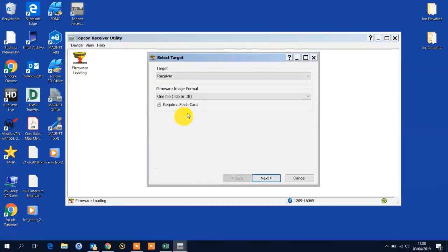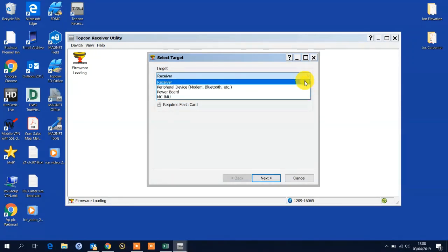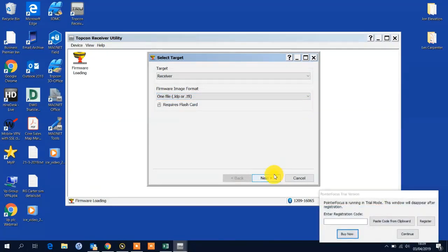We hit this icon here. We need to target the receiver board, so from the drop down just make sure we've chosen the right board. Some of these boards aren't applicable to this particular piece of hardware. In the latest version of TRU — I think I'm in 3.4 — you've got the option for a one file dot LDP load. Just leave it as it is; it's the default with this particular receiver and you can't choose anything but that.